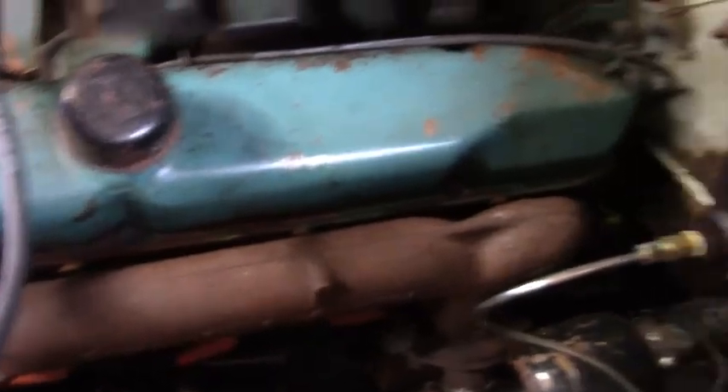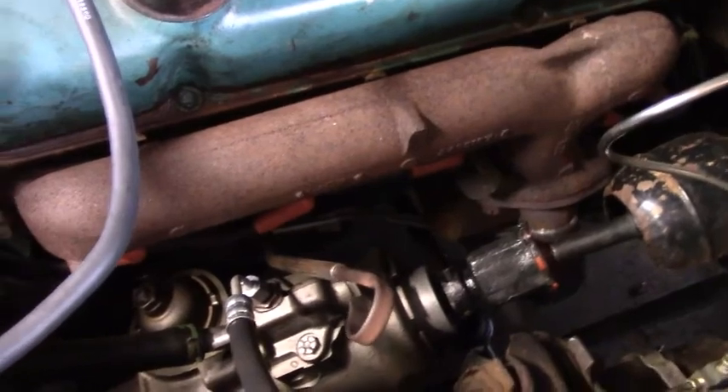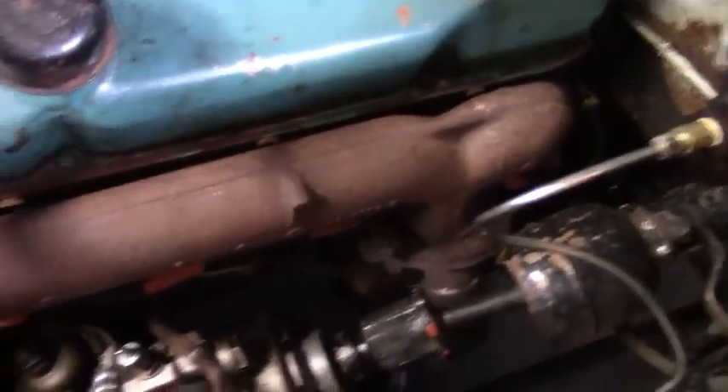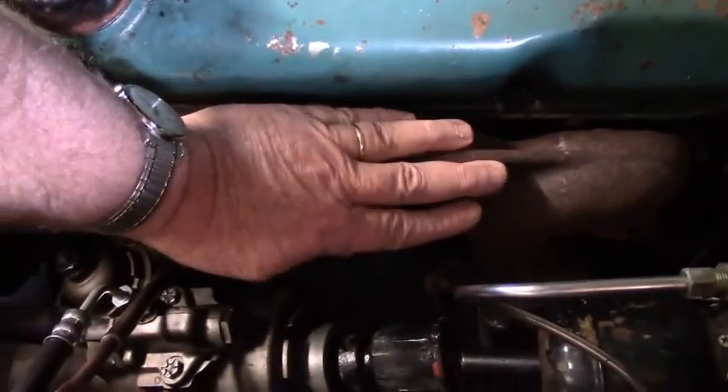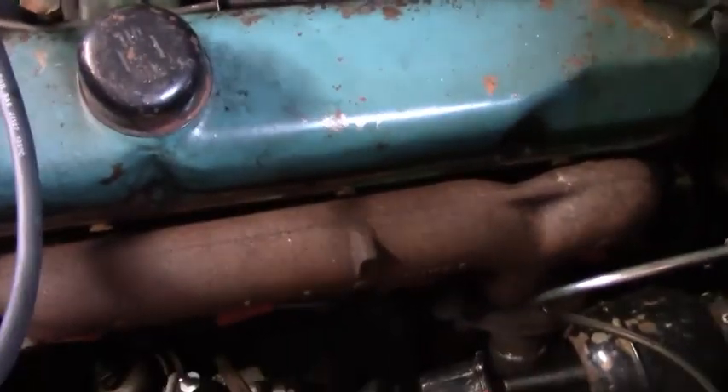We do need to do something about overflow — we need to get an overflow in there. There's room under the battery tray. And of course I might try to get another starter for this thing, or at least have one handy. She's cold start, absolutely dead cold — feels like she's about 50 degrees. Going to prime the carburetor and get her going.